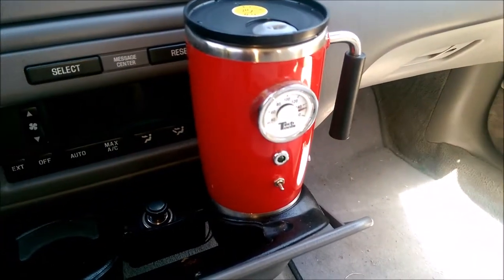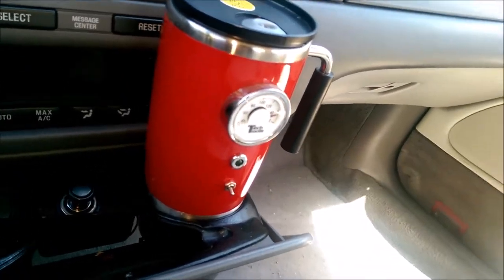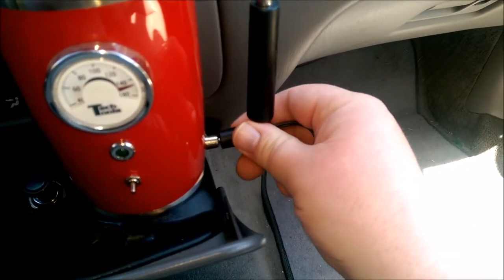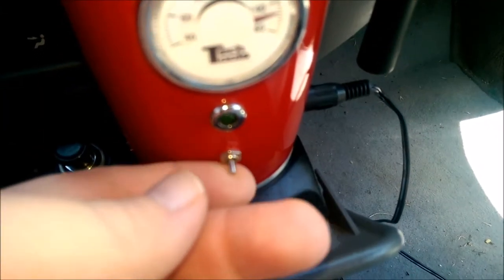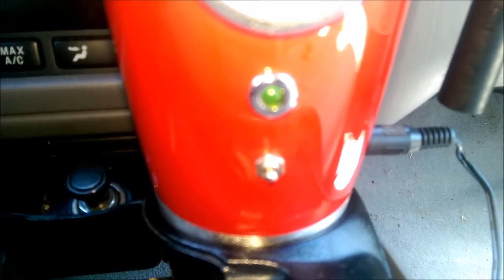We'll go ahead and bring it out to the car. We are now in the car. One thing I like already is it fits nicely in my cup holders. I'm going to plug this end into the cup, and then plug the other end down into the 12-volt socket. It should start automatically — this is a powered plug even when the car is off, so I've just got to flip the switch. And let's see if that light is on — yes, the light is on.